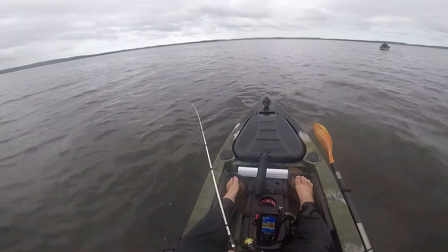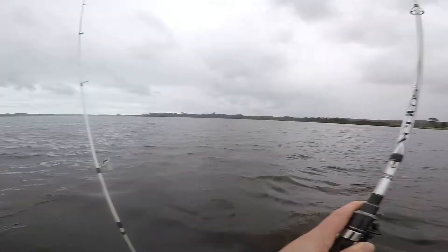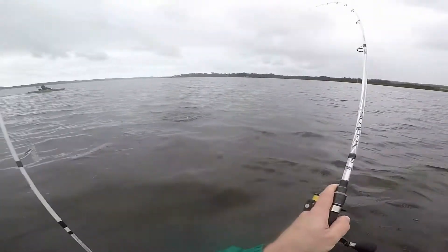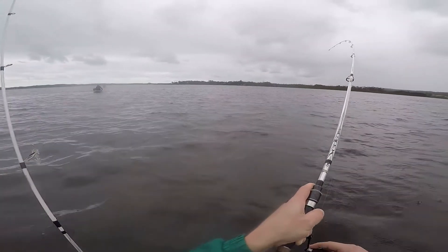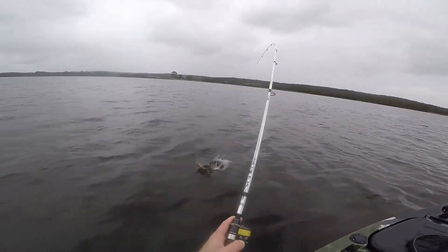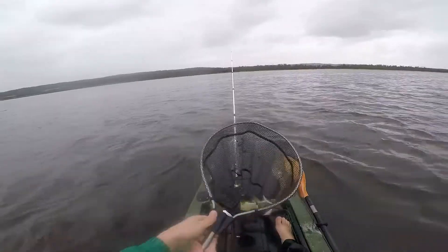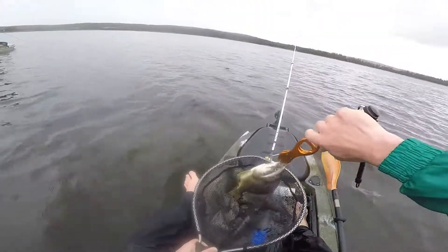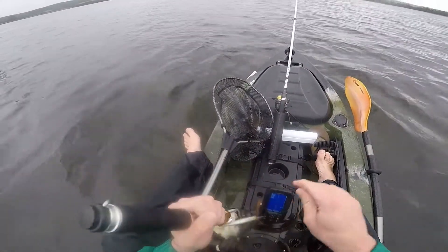I want to be facing the other way, so we need to turn around. That's bream — we need to turn around. Come on. Heart in the mouth stuff there. Oh yeah. Send that photo. Pinned him right in the jaw. That was amazing.